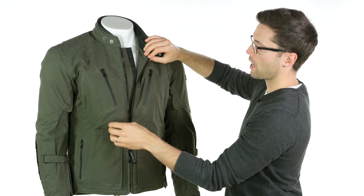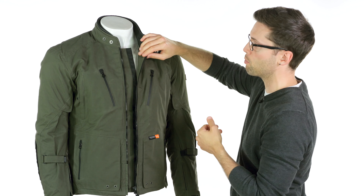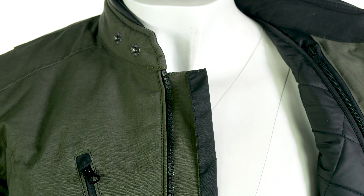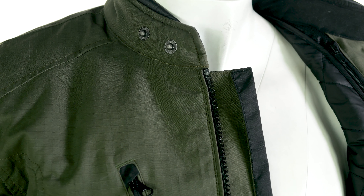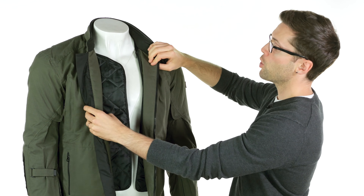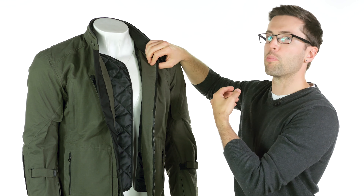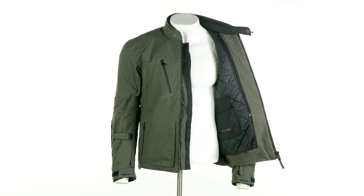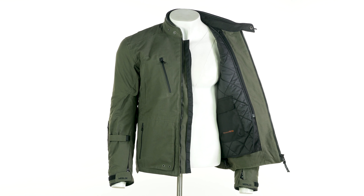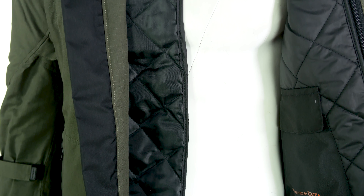Behind the zipper there's a section to block out water — and I should mention, this is a fully waterproof jacket. You have an extra section of fabric and a channel to stop water from getting in and trap it before it reaches your body. You also have a removable liner which comes over the front, going beyond the zip point of the jacket, therefore blocking out more cold weather. You can remove it, so in warmer riding conditions you'd definitely want that out, but in winter it will be very useful.